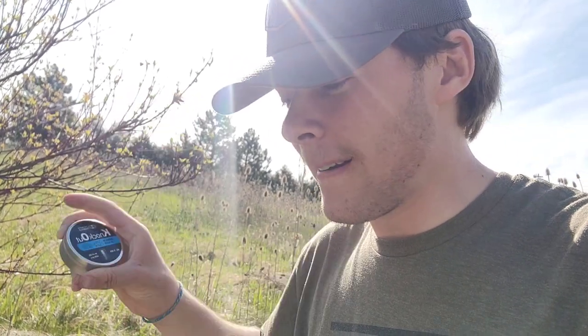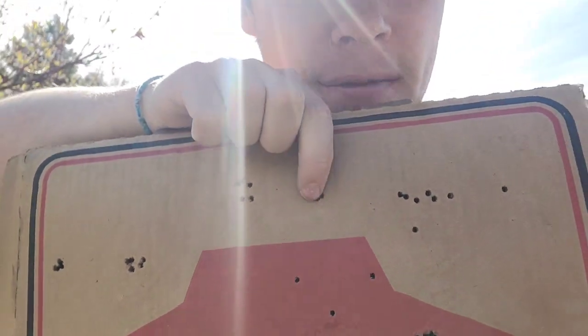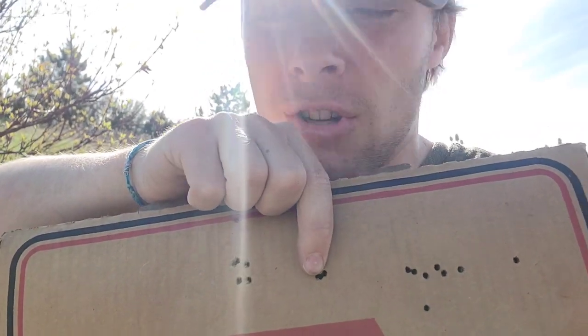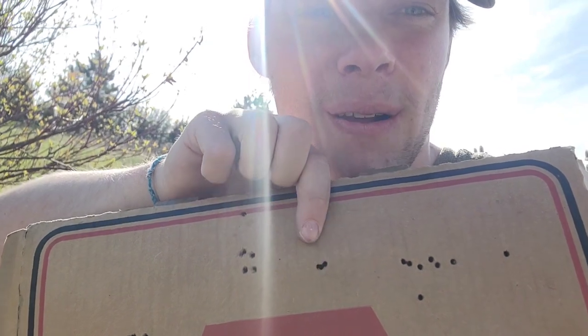Next up is actually our best performer — the Knockout 13.43 grain slug. This was impressive. Right there is five shots, just hole for hole. This was at 25 yards. I had to make sure I wasn't missing because I just kept seeing one hole up there.